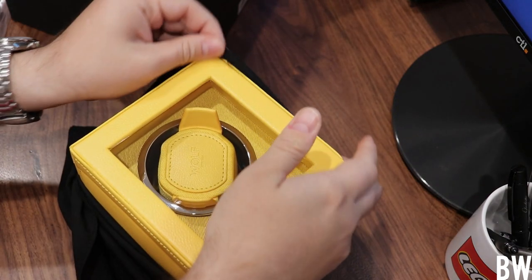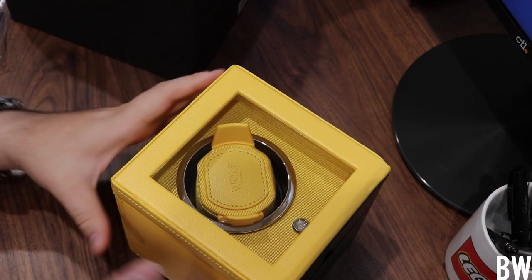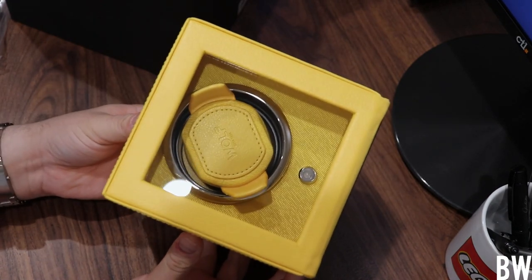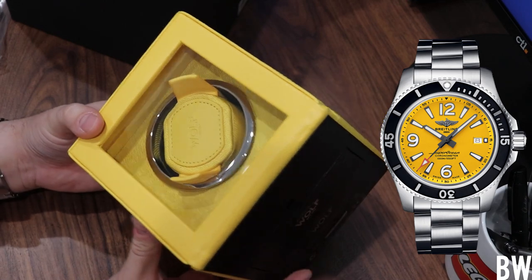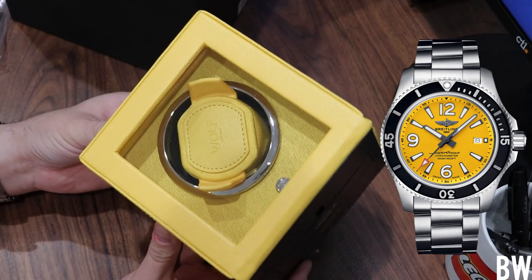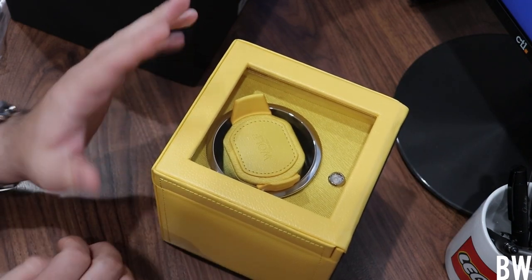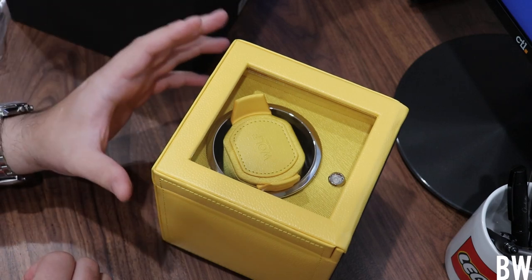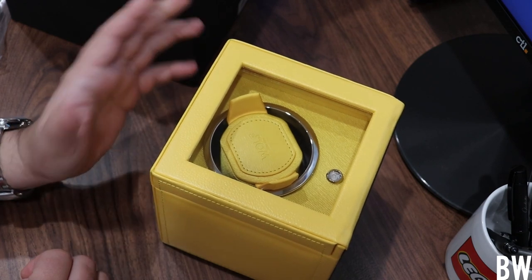Check this out, guys — this is pretty awesome. What we have is a Wolf Winder done in what looks like the Breitling yellow. This looks like the corporate color for Breitling. So if you have a Breitling, I think this one would be especially fitting in your man cave or desk area. I do have a pretty awesome winder that I don't really use, so I'm not going to keep this. Like Richard said, he doesn't mind if I give it away — it's a gift to do with as I please, so I'm going to pass the kindness forward to one of my viewers.